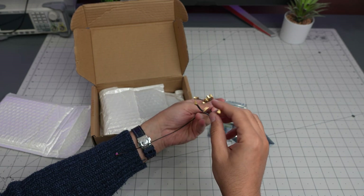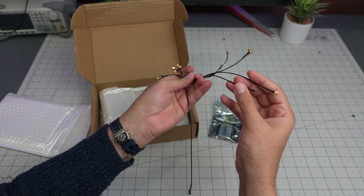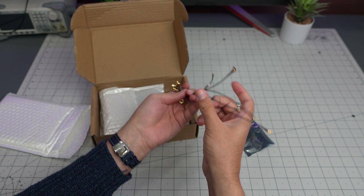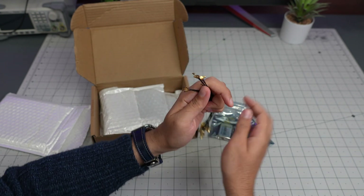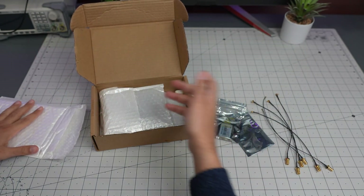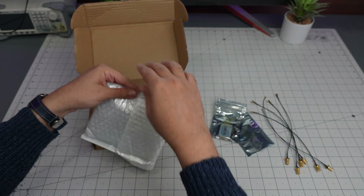Wow, lots of antennas — different connector types. These are the smaller ones going up to bigger ones, all sizes. That's awesome. I think they come in this package but you can ask them.